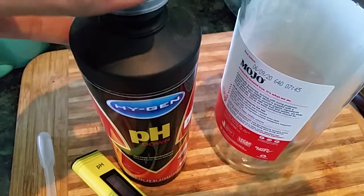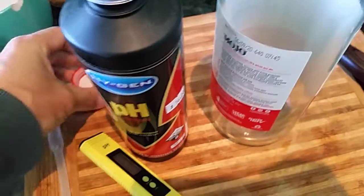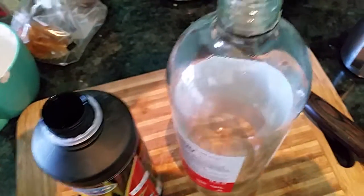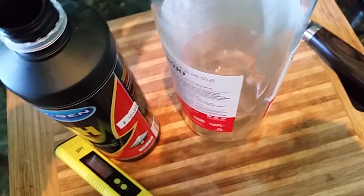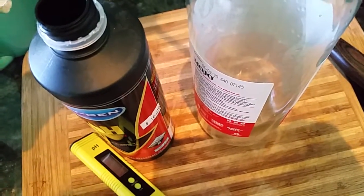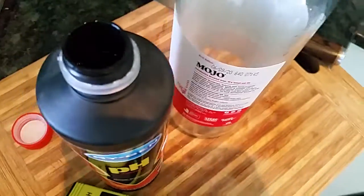Hello viewers, Mezcal here. I thought I'd run you through the daily procedure. Making up the H-down, I put three full squirts into a larger volume of water. You do have to dilute this stuff, because if you saw on the first video where I tipped it in neat, I had no control over how far it went because there was far too much acid in one spot.